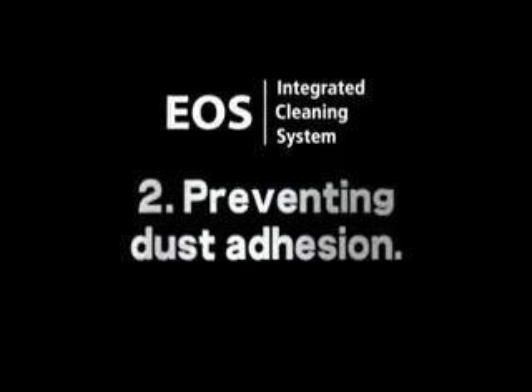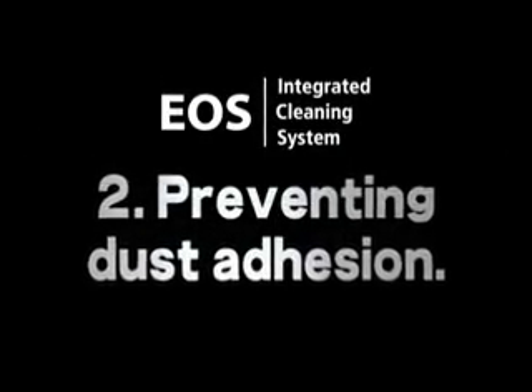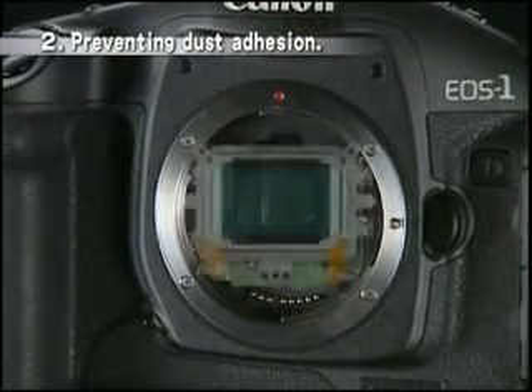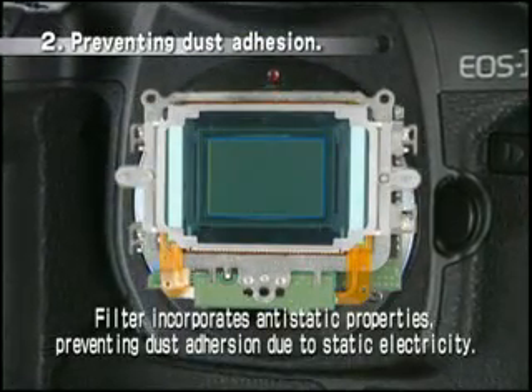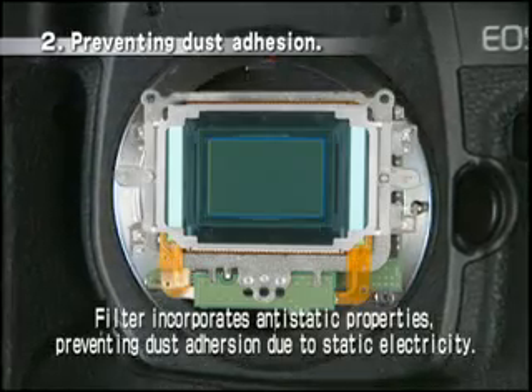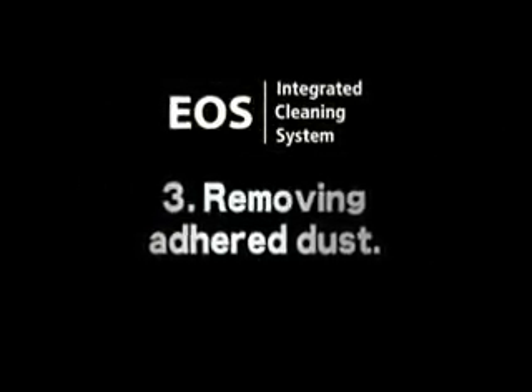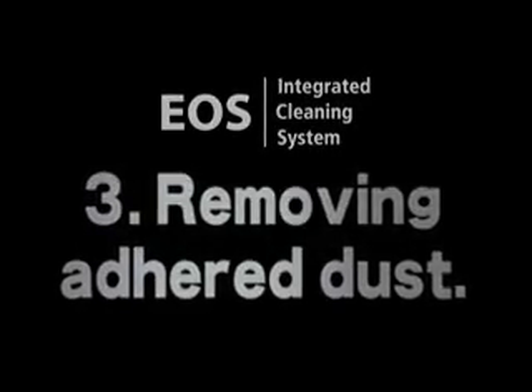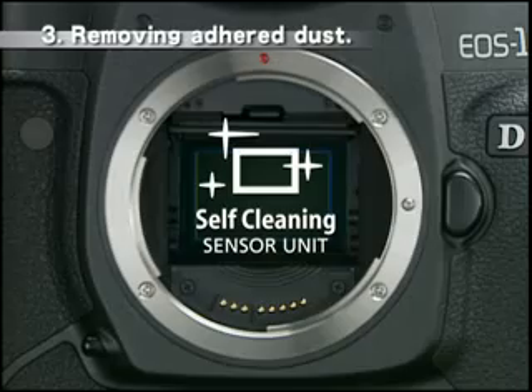Second, the system prevents the adhesion of dust. The filter incorporates anti-static properties, preventing dust from adhering to the sensor unit due to static electricity. And third, the system removes dust that still adheres.